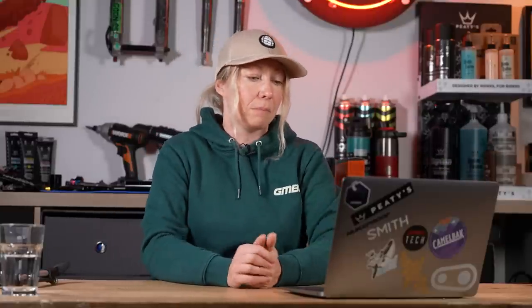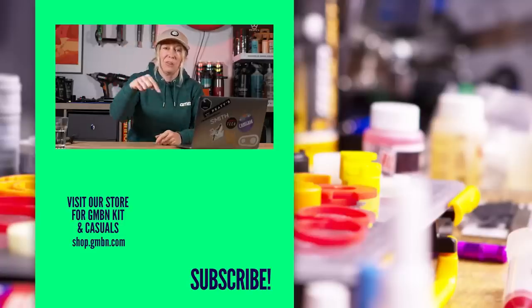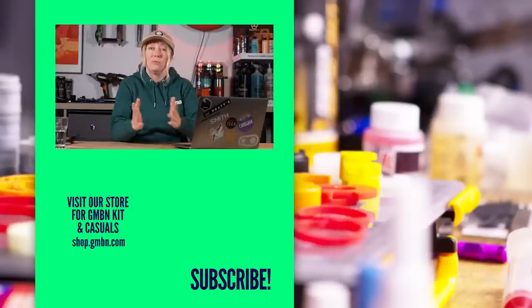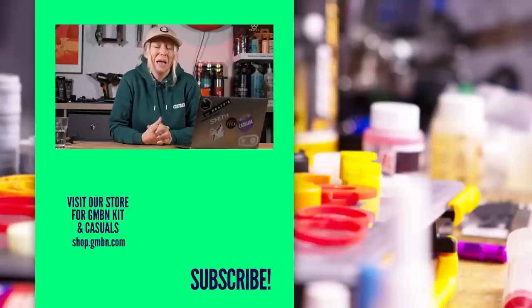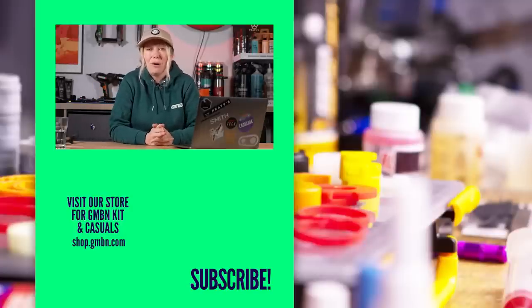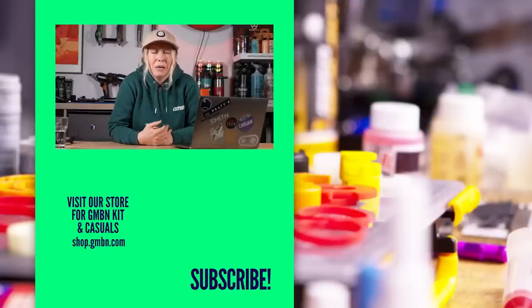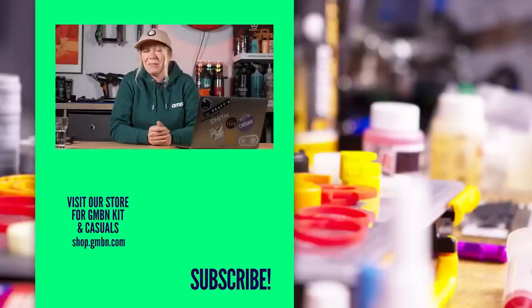Do check out my video — I'll put that link in the description so you can see for yourself how effective the different methods are. That's all we've got time for today. If you have any questions of your own, don't forget to use hashtag Ask GMBN Tech down in the comments, and we'll try and get back to you.